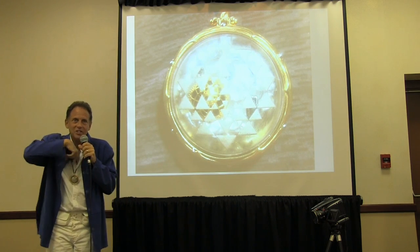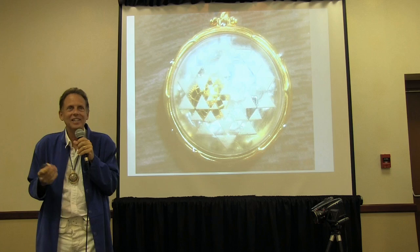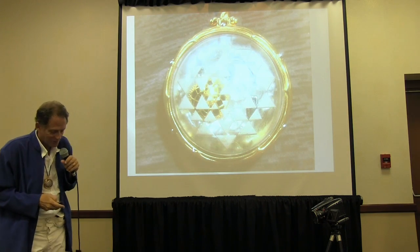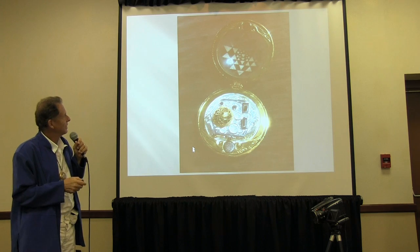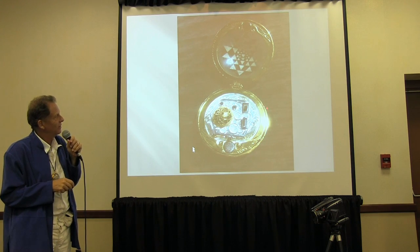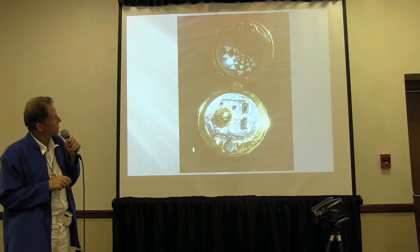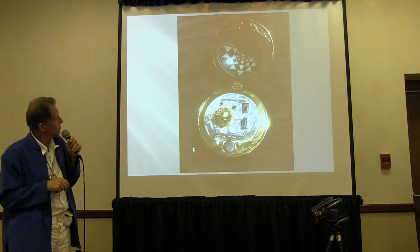The problem with the plastic ones was so many women complained they were ugly and didn't want to wear them. I said just put them under your shirt, but they said make it pretty, please. So I met some really cool designers in Bali and they just tricked it out. They put tensor rings in it — these are tensor rings around the outside, there are two tensor rings in it.